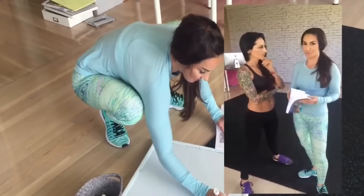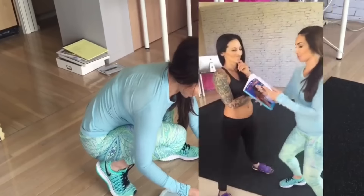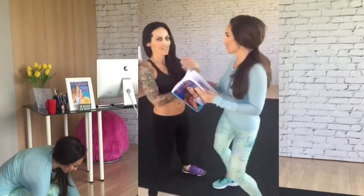Betty Rocker agreed to go through one of my workouts in my seven-day jump start. What's up you guys? We're gonna do a workout. Are you ready? Are you sure you're ready? I'm so ready.